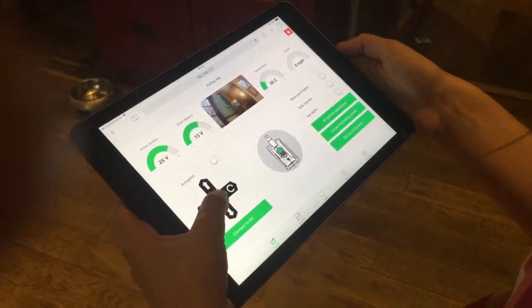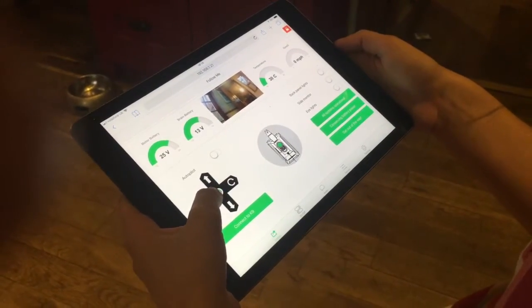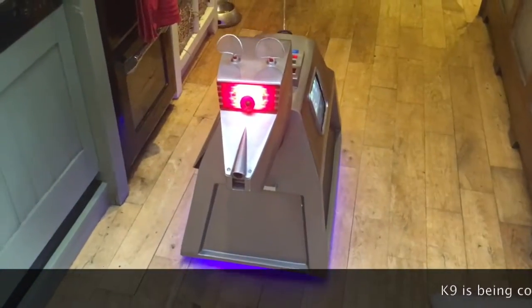Hello, this is Richard Hopkins and welcome to my K9 Build Diaries. Today was the day that we took K9 for his first test around in the kitchen.